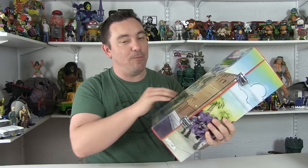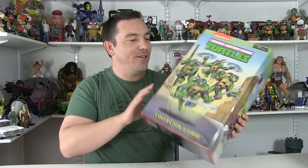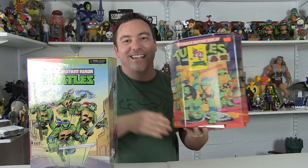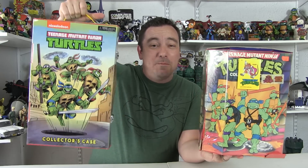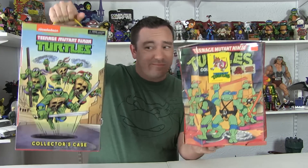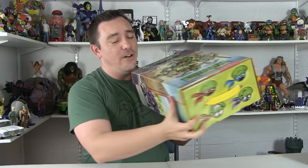It has nice little metal fasteners on the side. In fact, let's do a little comparison because this right here is one of the vintage Teenage Mutant Ninja Turtles carry cases — it's definitely seen better days with some stickers on it, but you get the idea. You can see them side by side. Very very similar in design; the NECA one is much larger, which makes sense because it holds a lot of cool stuff.